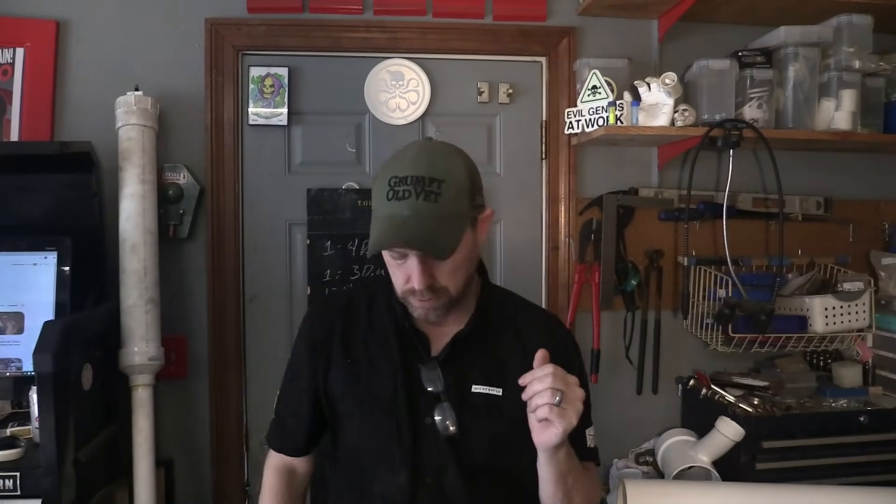Hey, welcome back to the Evil Lair projects and builds. In this one we're going to build an air cannon — more specifically, a golf ball one. We have some charity events going on; it's that time of year where a lot of people are having charity golf events, and a local federal credit union asked if I'd be willing to make one of these pressurized air cannons. Your boy can't turn down a challenge, so we're going to go ahead and make it.